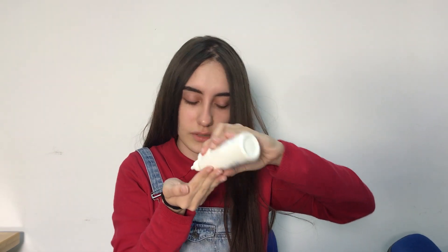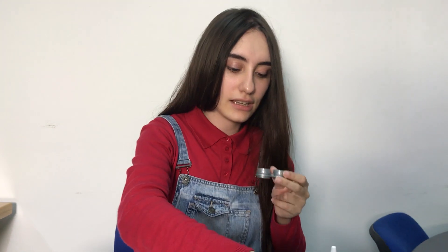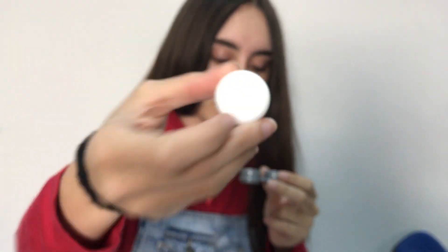The lens is dry because it was in my eye, filled with proteins and stuff. I clean it the same way as the first one and put it back in the case. If you have a different prescription for each eye, you have to be careful to put the right lens on the right side of the case. On the caps it's written R for right and L for left, so pay attention to that.